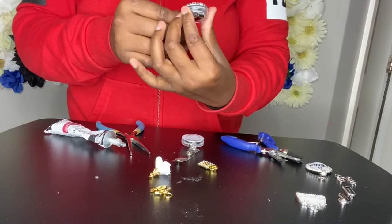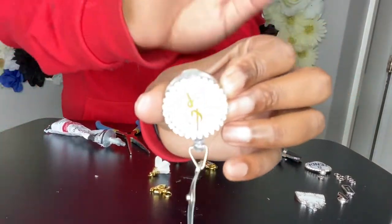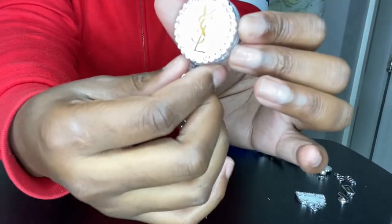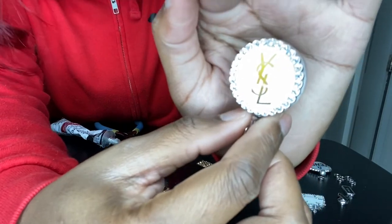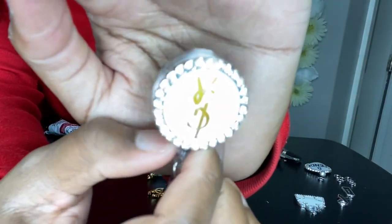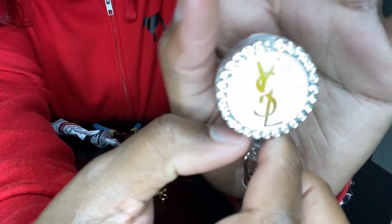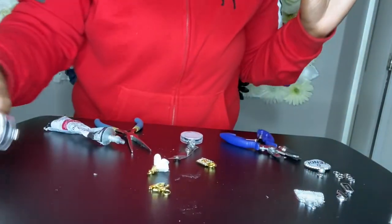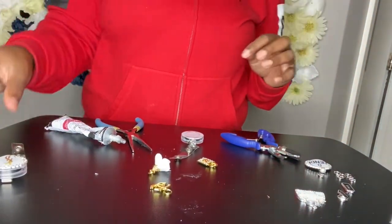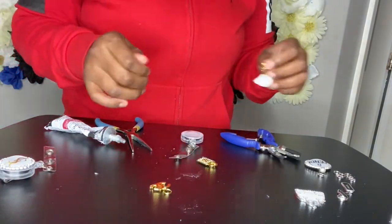The glue is already drying and setting. This is how it looks so far — it's really bright. Anyway, you get the picture — it's supposed to look like that. I'm going to add the charms on there now.